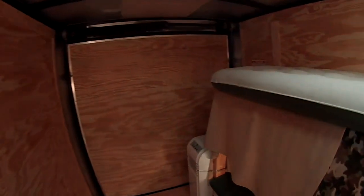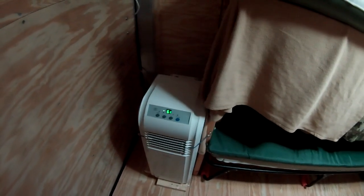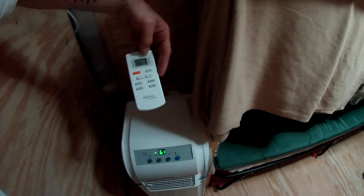Inside with the door closed — it's not 61 degrees in here, that's just what we set it on. I wish I had a thermometer; it's going to take a while to cool this thing down. But we've got it rolling — it says it's 73 degrees. According to the thermometer on the remote it was 77, and this is the inside.